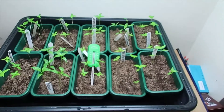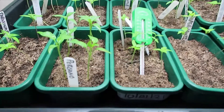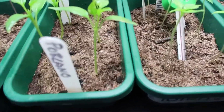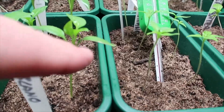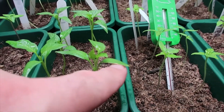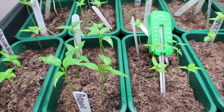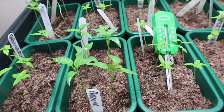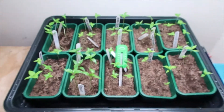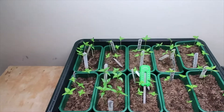Being new to this, I had the light quite close to start with, but what that's done — if you can see the edges — is caused a little bit of browning on some of the leaves. The advice there is: if you're getting browning, the light is too close to the plants. So this morning I just lifted it up another few centimetres to give them a break.